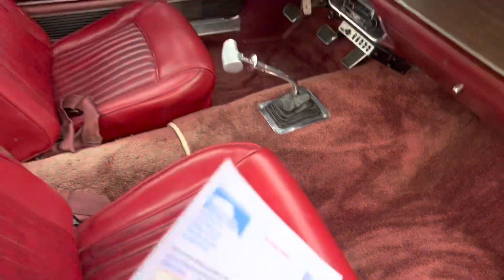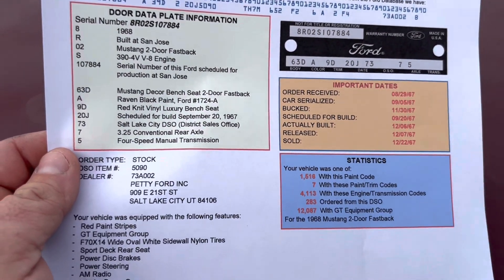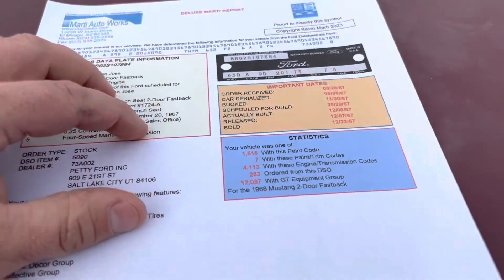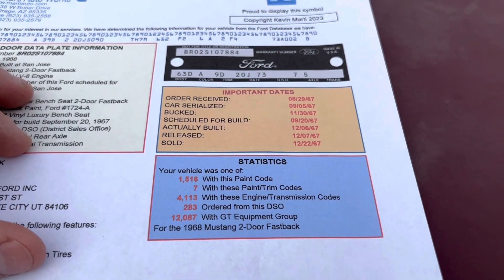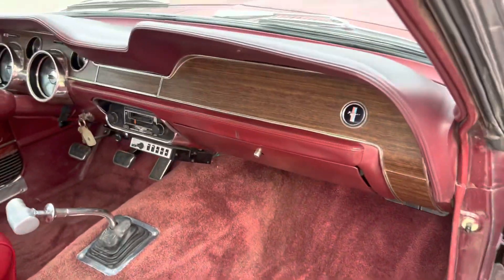Here's a copy of the Marti report. Great spec car — only seven were made in Raven Black with red deluxe interior and a bench seat, so it's a pretty rare spec.